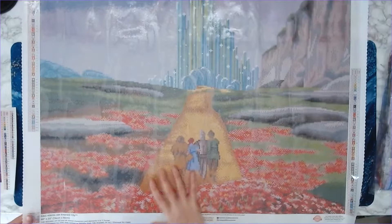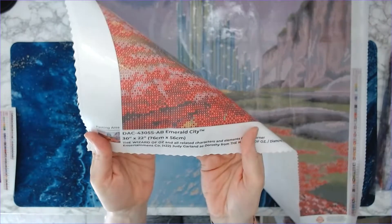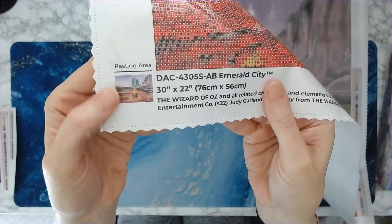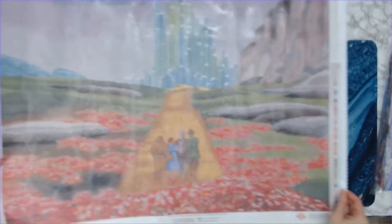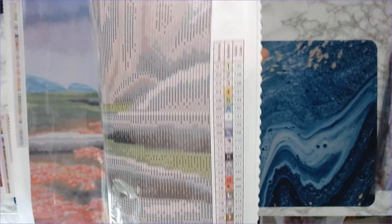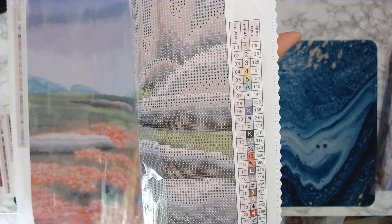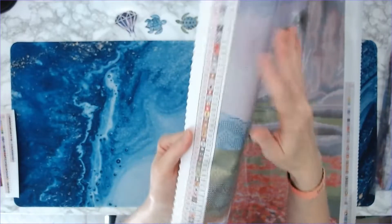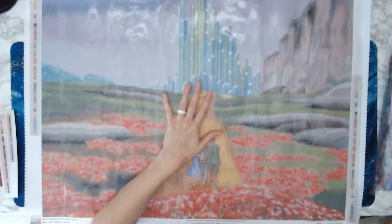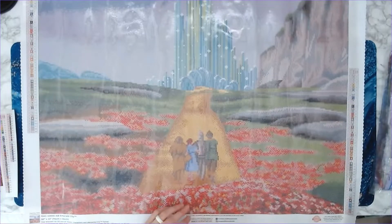In the bottom left you've got your title — this is actually from Warner Brothers Entertainment, so there's no artist per se, just Warner Brothers, and that is your schematic. On the right side you've got your key code with your DMC color and your symbol. Same on the left side — DMC color and symbol all the way down. I like that it's on both sides; it helps when I'm working on the canvas.